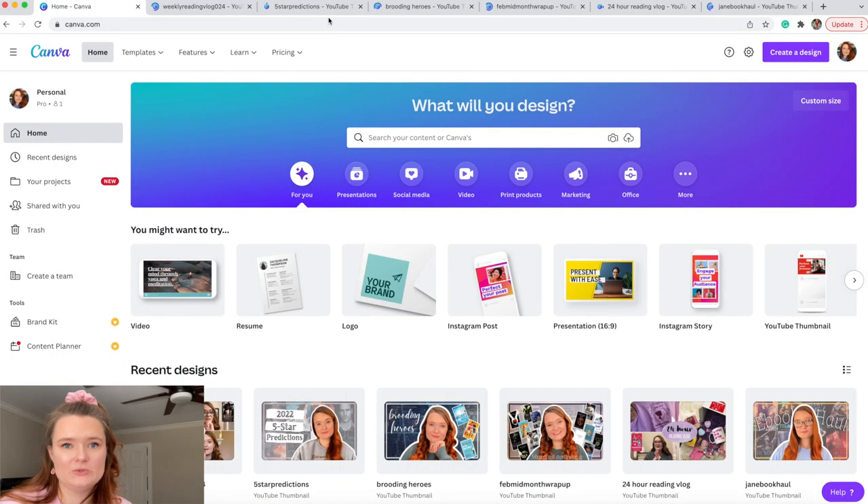Now we're going to airdrop the images to my computer. If you don't have an iPhone, I recommend emailing the pictures to yourself. From here, everything will be done on the computer. I mainly use Canva to edit all my thumbnails — I transfer from PicMonkey on my phone over to Canva. I love Canva; I use it for literally everything including my bookmark designs.